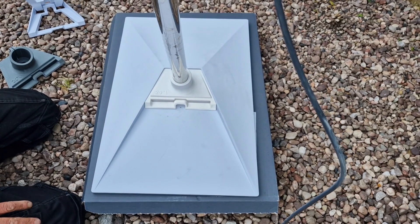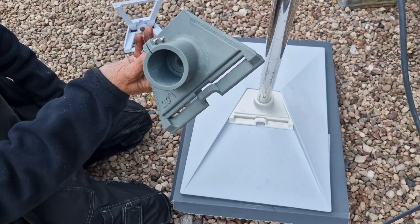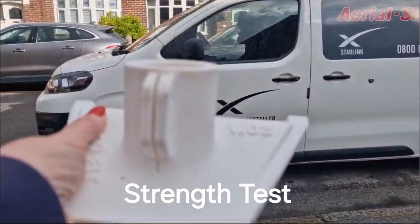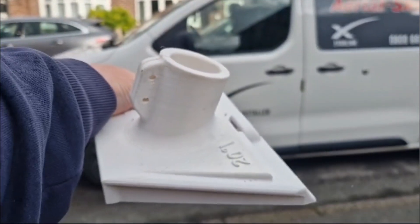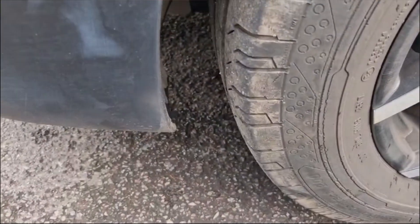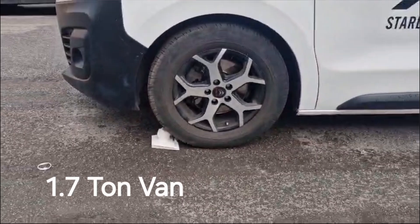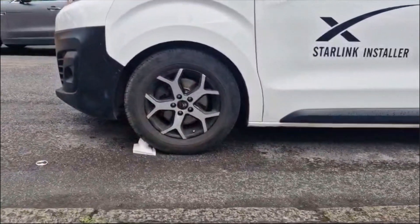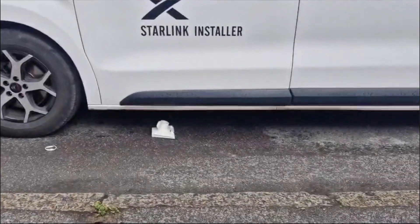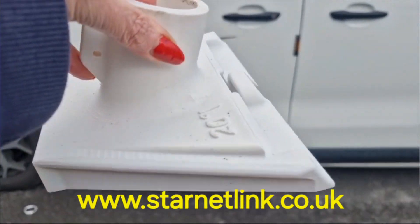So this is the Starlink Generation 3 third-party aftermarket mount, made by Starnet Link. Again, there is your 20 degrees, and that is for the 2 inch masts. Hope you enjoyed the video. Thank you.